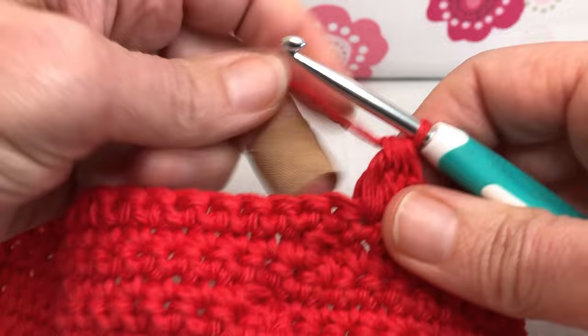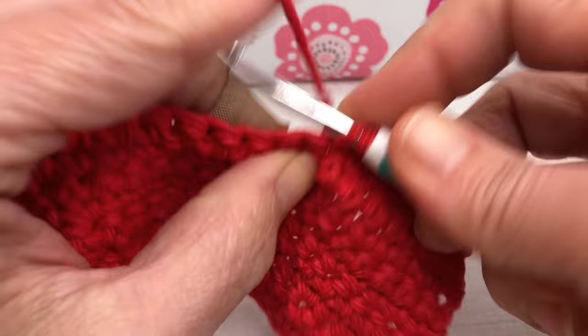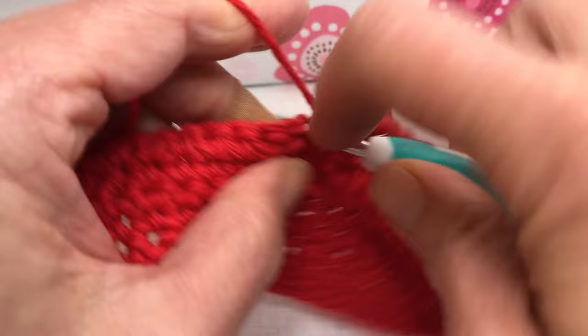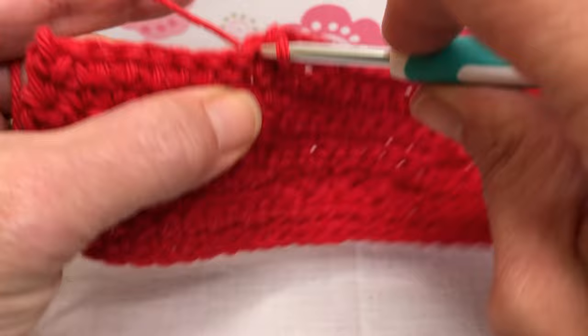All right, that was our first bobble. Now we're going to single crochet the next 15 stitches. Here's our first one and that'll secure the bobble right there — that's one, two, three. Go all the way until you have 15 single crochets. This is number 15.